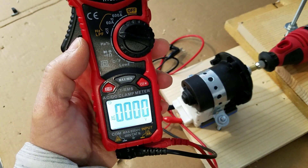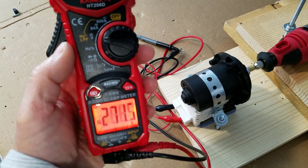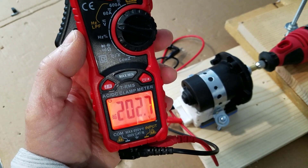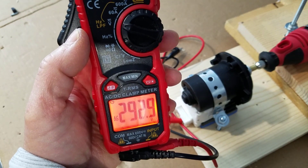Now we'll do the same test for the voltage. Pay attention to the highest and the lowest voltage as I manipulate the speed. This little machine is amazing for how much energy it puts out.